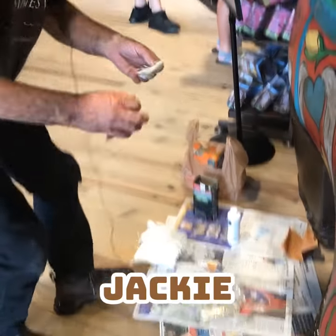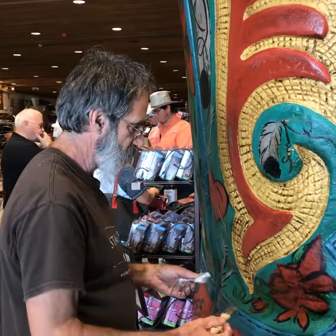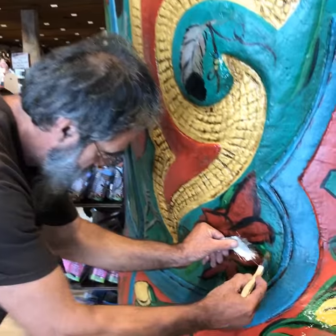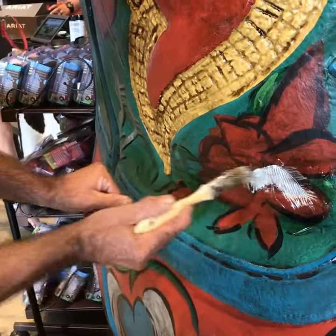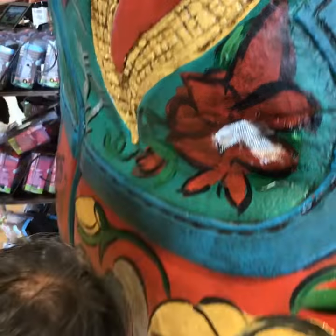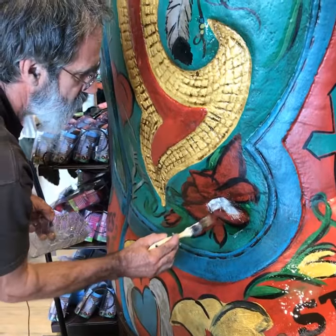Today we're fixing the holes in the booth where kids have climbed on it with a little fiberglass. Take the fiberglass mixture and put it on there and put a little more coating on it. We'll have to wait until that dries and put some more on it.